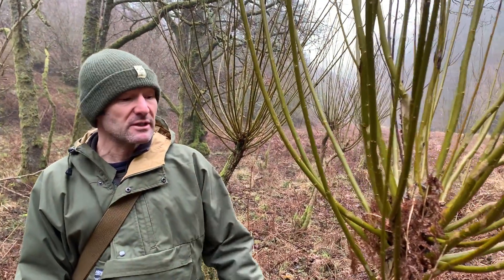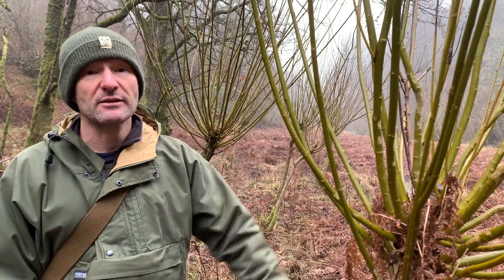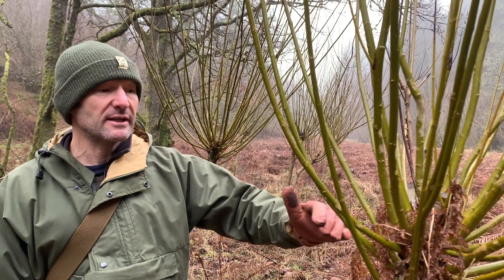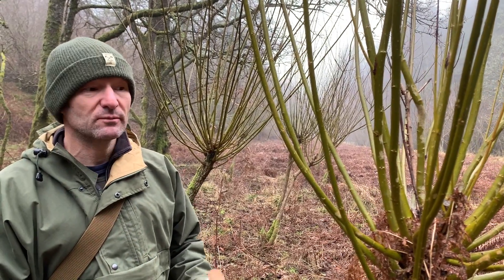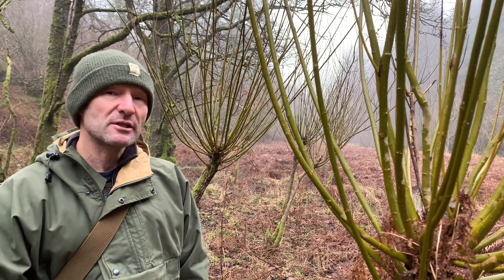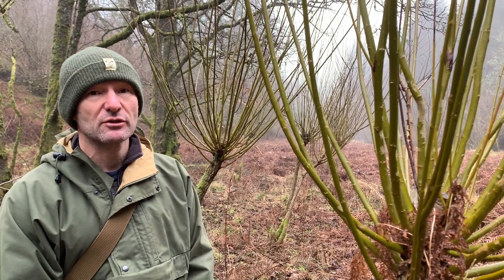Pollarding is essentially the same process as coppicing, and the only real advantage is to get it above the height of grazing animals. But there are some disadvantages too, because once it gets to a certain height, working on the tree with tools — certainly if you have something like a chainsaw — you're working above shoulder height, which is never a great idea. So it does make management a little bit harder. But in terms of the risks from grazing animals, it's often a good choice.